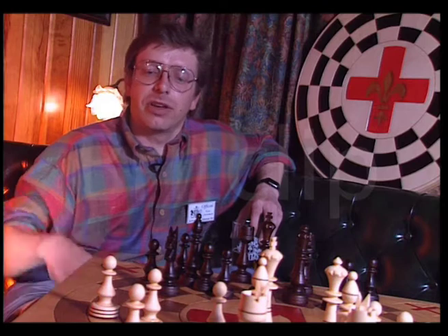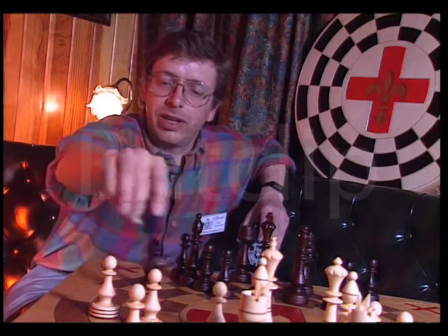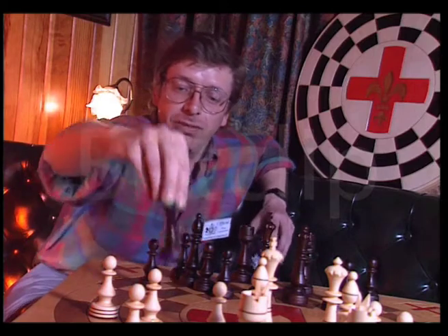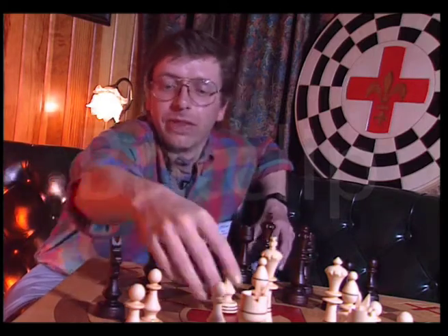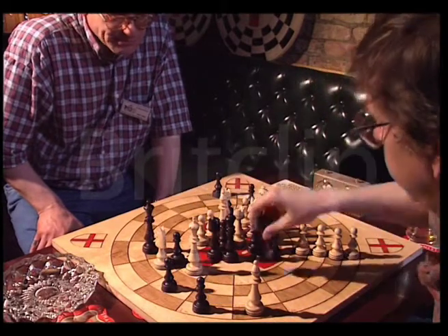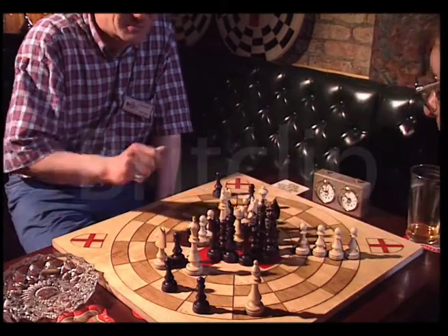It's very easy to get caught out, especially with, say, the knights, because that can move from there to there, which is a distance of, say, that much, or from there to there, which is that much. The game is best played standing up, so you've got almost a bird's eye view of the table.